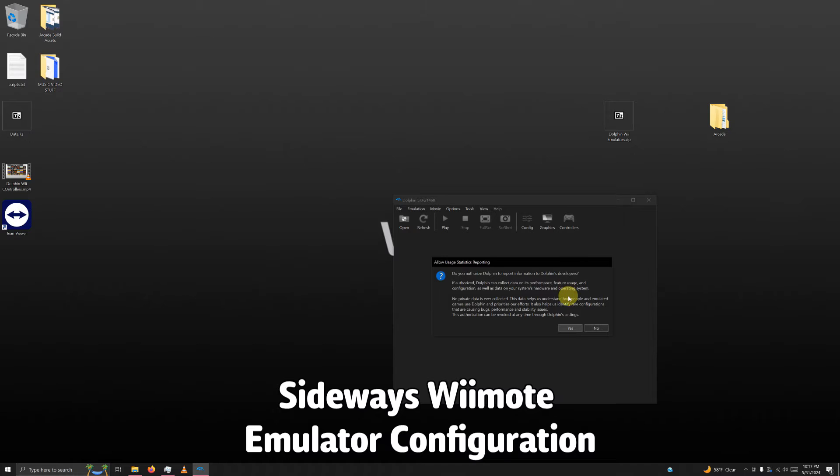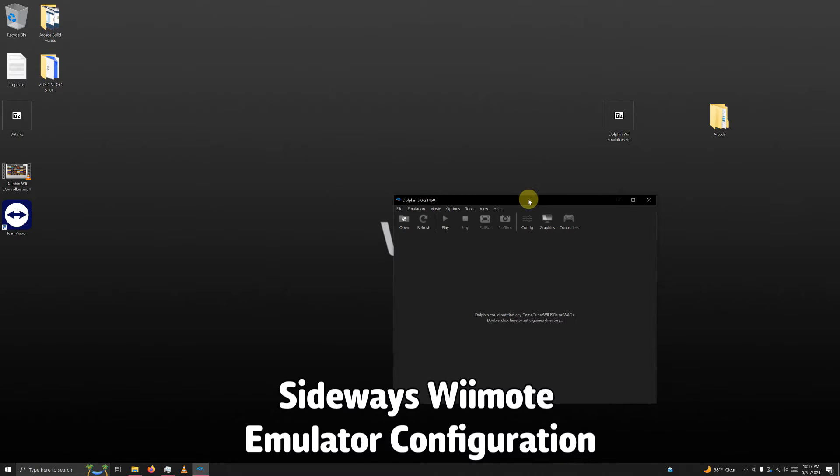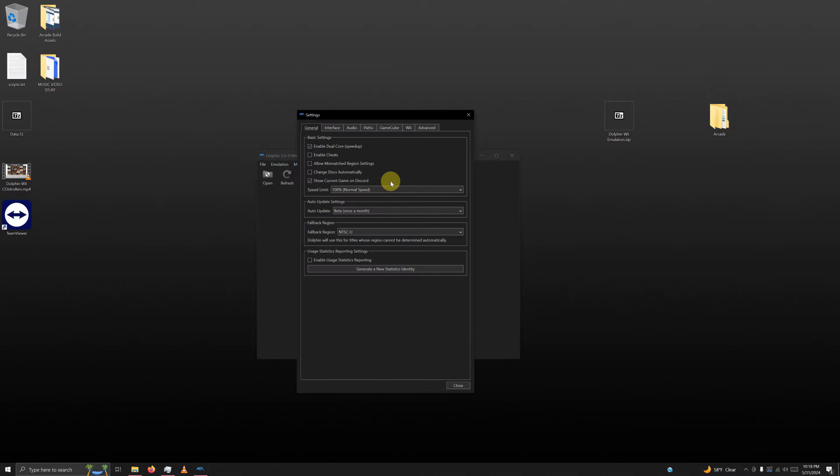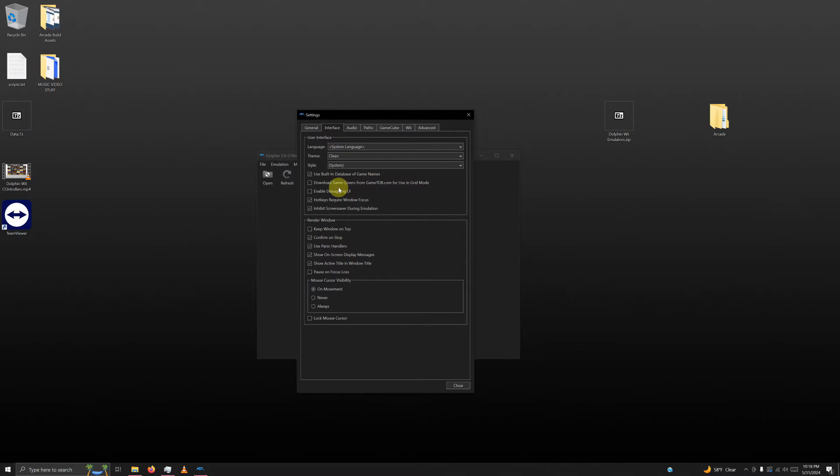We're going to go through the same initial steps as before: click no, go to Config, set auto update to don't update, go to the interface tab, uncheck confirm on stop, and click close.